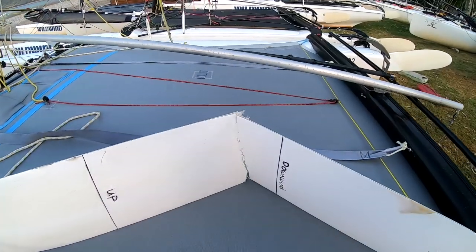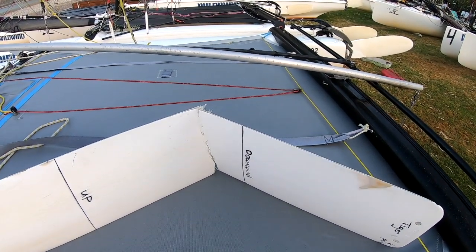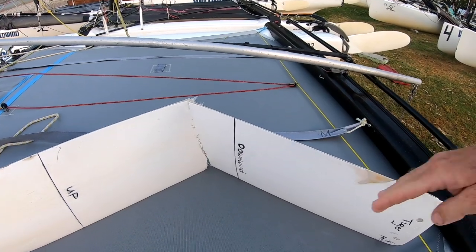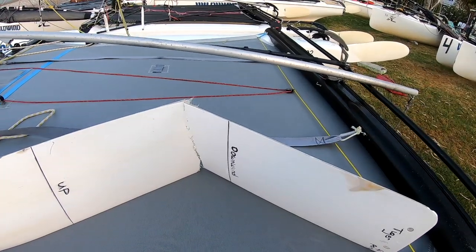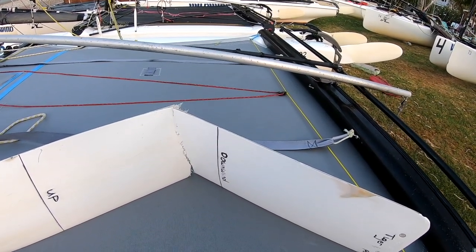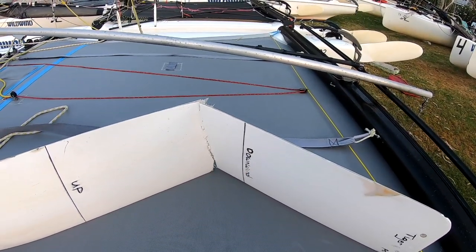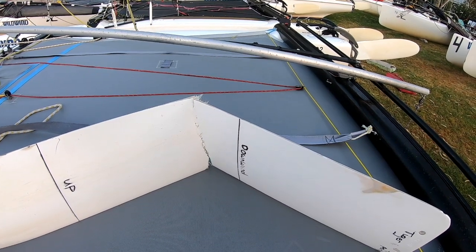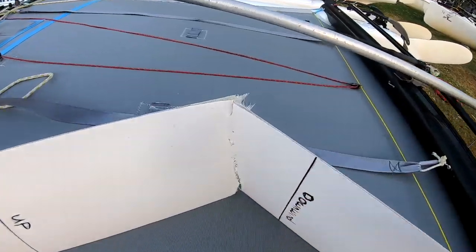The windier it is, the more you need to lift the dagger boards. So if you're double trapezing and you're going on a close reach, about here would be enough. But if you're double trapezing and it's very windy — like 25 knots plus — having the dagger boards lifted to the downwind position at all times, other than if you're sailing hard upwind, will prevent you from snapping your dagger boards.